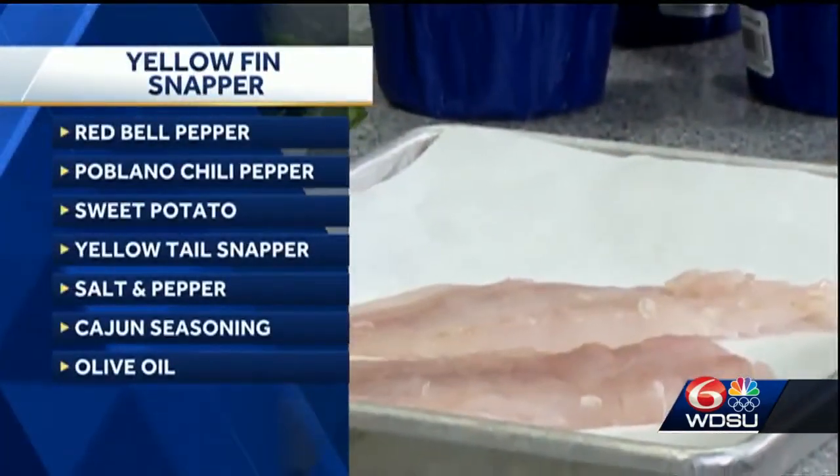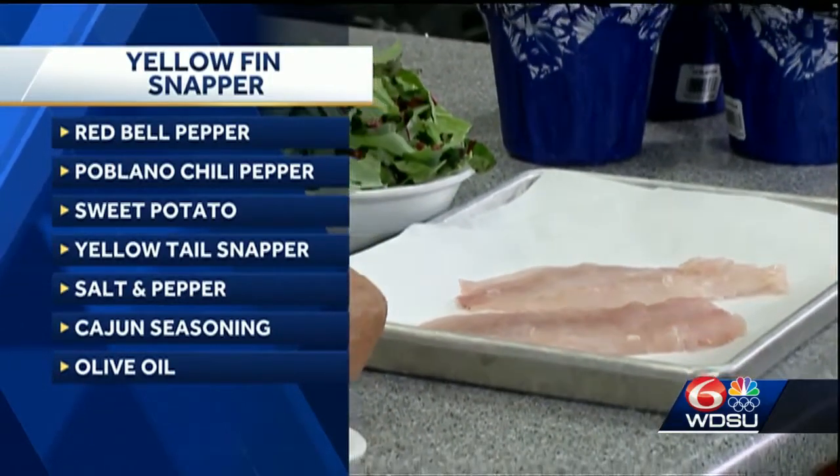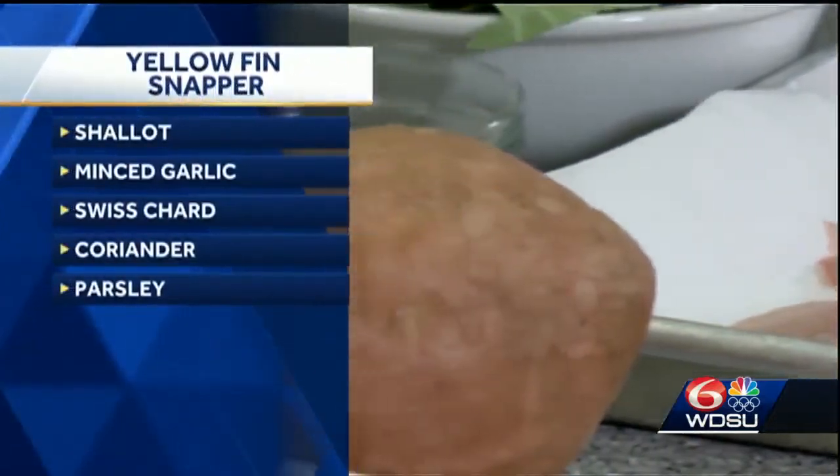So let's run through what's all in it. We've got our sweet potatoes, roasted red peppers, and poblano chili. We've got the yellow fin snapper, which is going to have blackened seasoning, a little bit of salt and pepper. And the Swiss chard is going to be cooked with shallots and garlic, a little bit of ground coriander, some salt, and a little coriander.